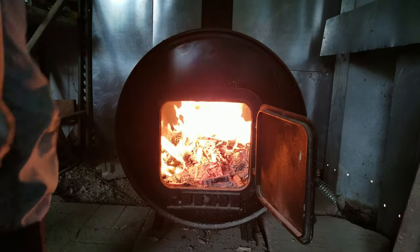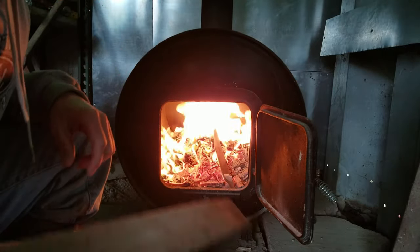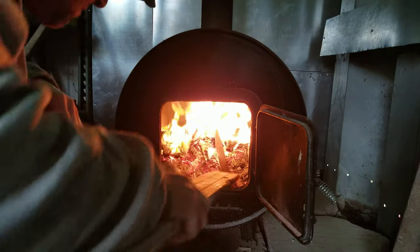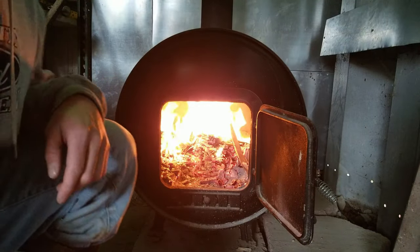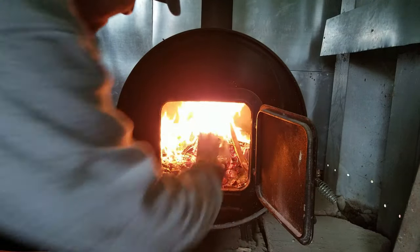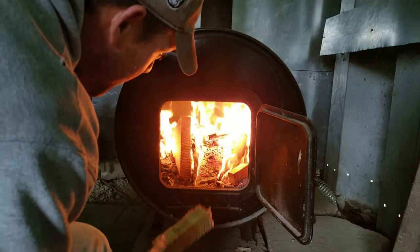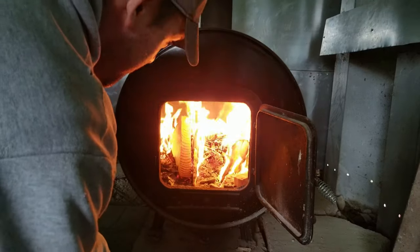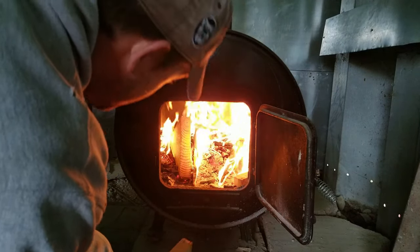If you have wood around to burn, this is definitely the way to go to heat your barn, shop, garage, whatever. 150,000 BTUs — you're not buying propane tanks. Plus I just love the smell of fire. The only problem with building a fire when I come out here to do things is that I'm such a firebug that this sometimes consumes my whole afternoon.